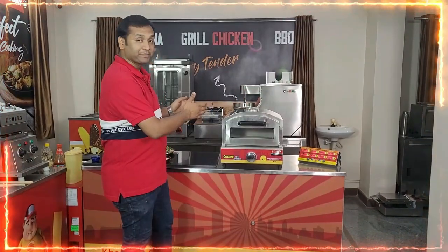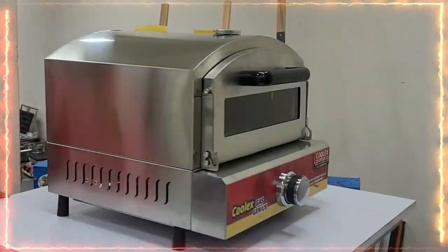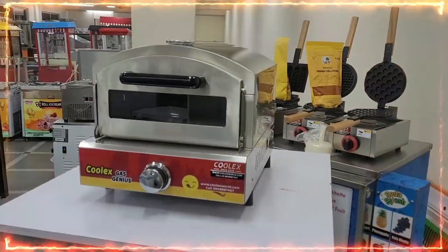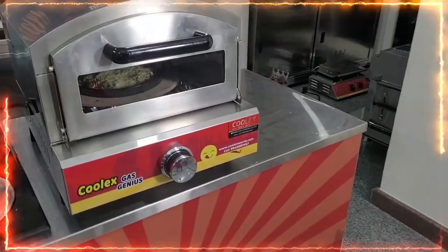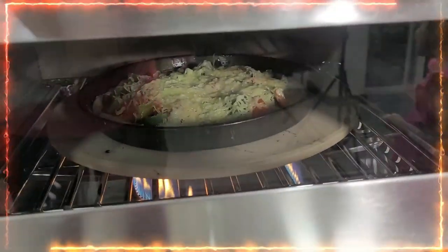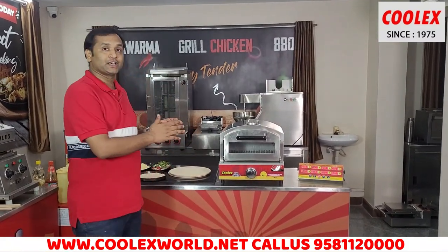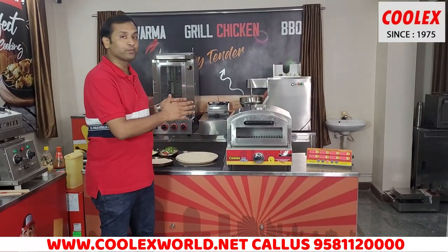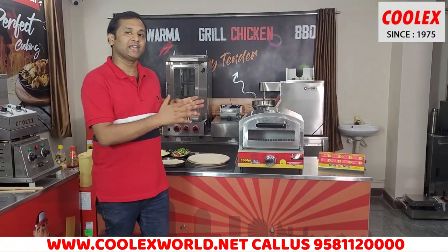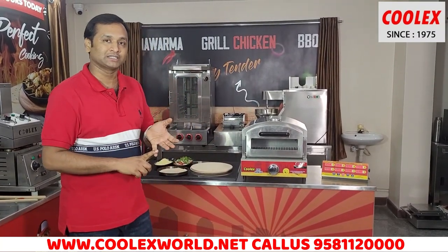Today I am introducing you to a gas pizza machine. Hi friends, I am talking about Cool Eggs Industries. Today I am introducing my product: Cool Eggs Gas Genius. This equipment is specially made for pizza, but in this product you can also make BBQs and biscuits.